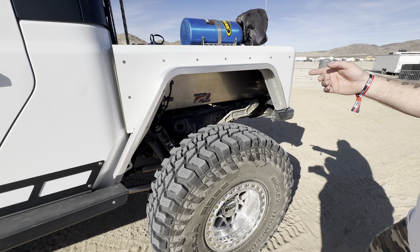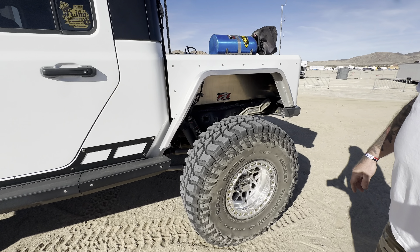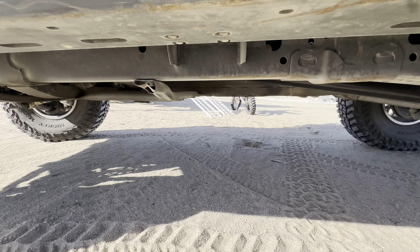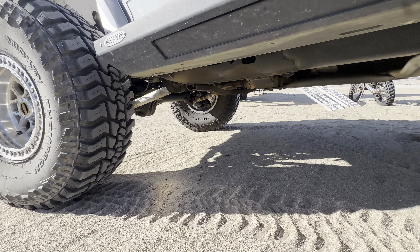They make two different kits — they make an all-steel kit and we went with an all-aluminum kit. Basically the entire box is all-aluminum. It does have a steel bumper, but the kit itself is really well-built and thought out.